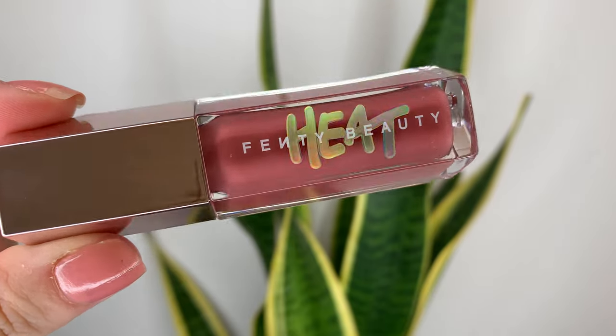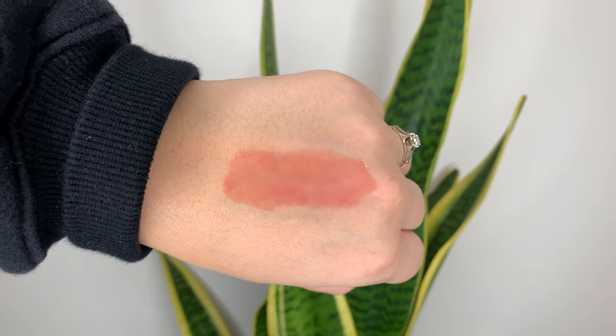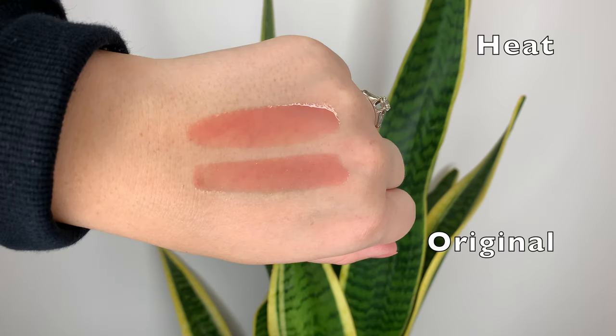Finally, we have Fussy Heat. Fussy is a pretty solid match for the original Fussy, just without the glitter. And these Gloss Bomb Heats, even though they look super opaque in the tube, once you apply them they are about the same opacity as the original Gloss Bombs — they have a bit of color but they're not super opaque like the creams are.